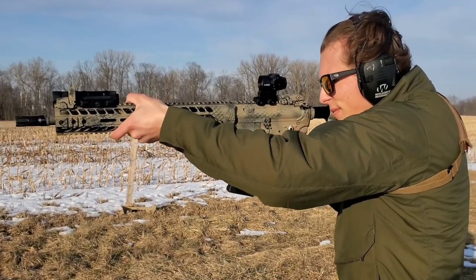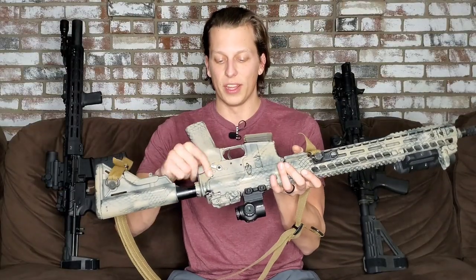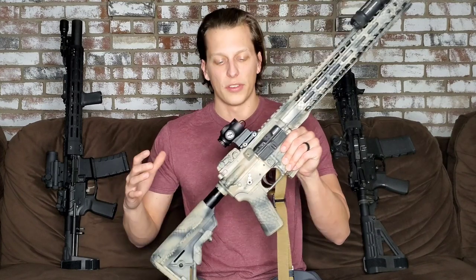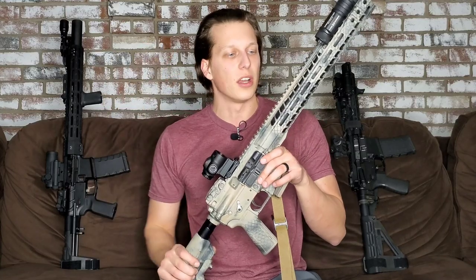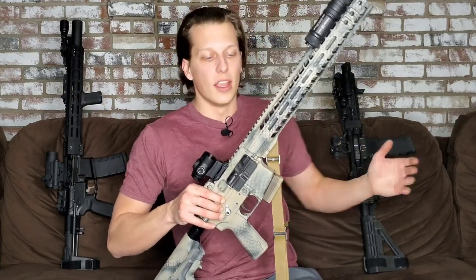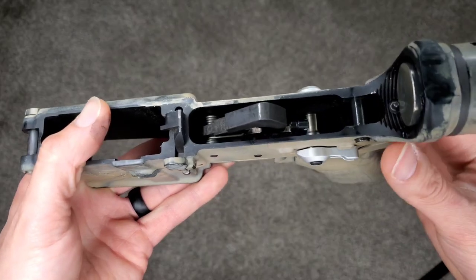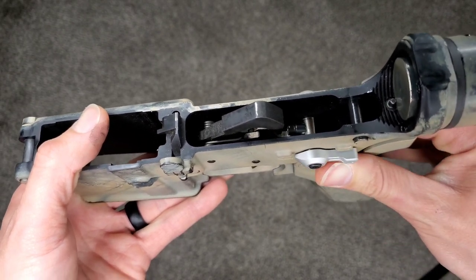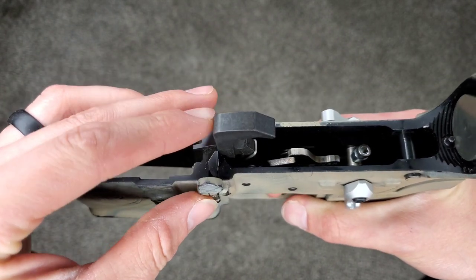This works very similar to how your normal safety selector would on this side — it is just the same. The biggest difference is how this one is up here and I'm going to explain that in just a second. I love companies like this because everyone could just go about their day and say they're not going to worry about those states. But what's cool about this is this company took the time and energy to basically stick it to the man and make something as good as possible for those of you that are trying to follow all the guidelines.